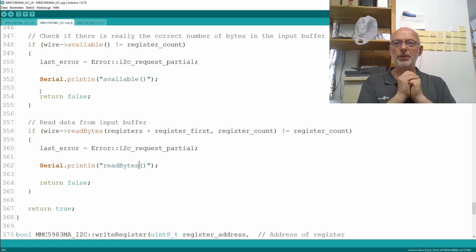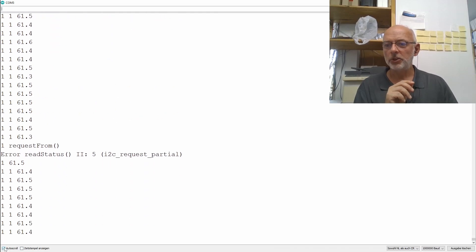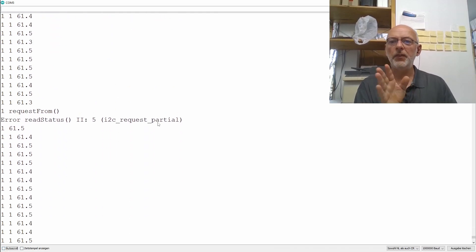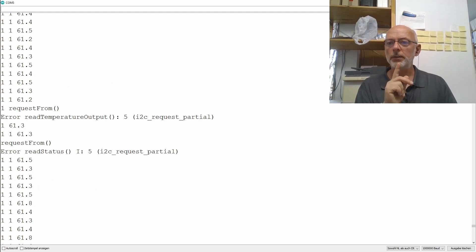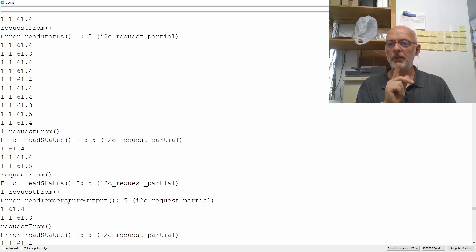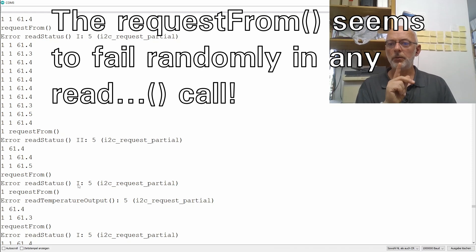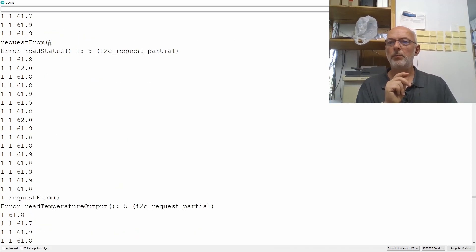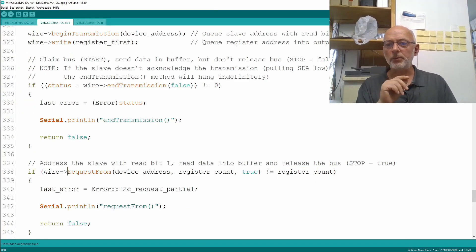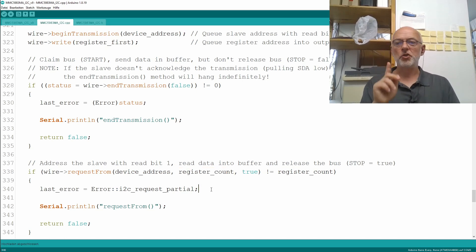Looking at the serial monitor again, we're getting more information now. I see I2C request partial — the write is caught in the request from. There's also a read temperature output failing in request from — that's interesting. And then multiple consecutive request from failures for read status. So we know that request from is failing and doesn't return the number of bytes we're actually requesting from the chip. The question is why.